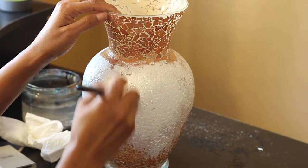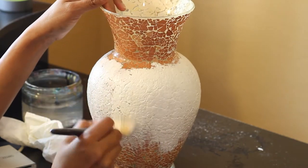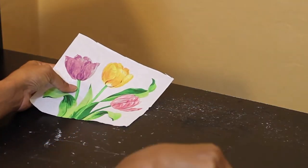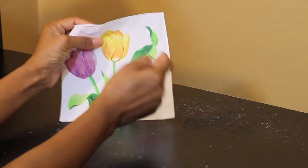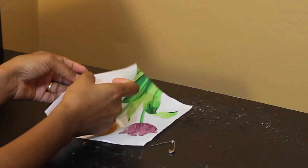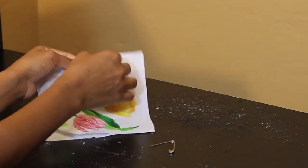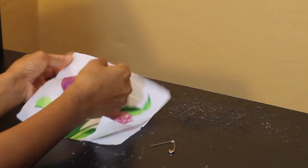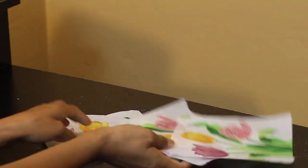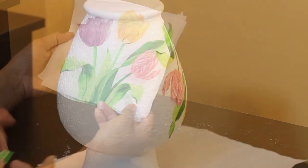After the mod podge was dry, I painted the vase with a thick layer of white acrylic paint. Then comes the fun part — for creating the floral pattern I used a paper napkin. I started off by separating the inner layer of the napkin. A quick hack: you can use a safety pin or any pointed needle to separate the layer — it works like magic. Also make sure the design you choose is uniform and does not have anything else printed on it, like the manufacturer's name or a barcode.